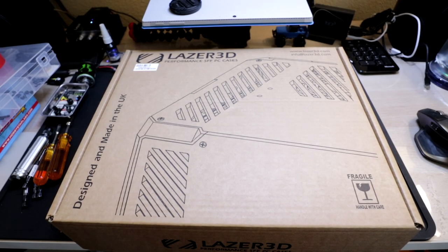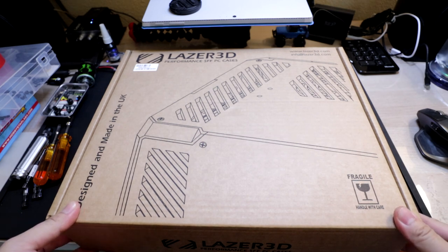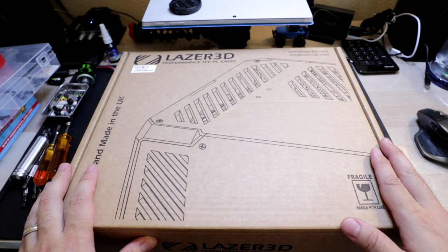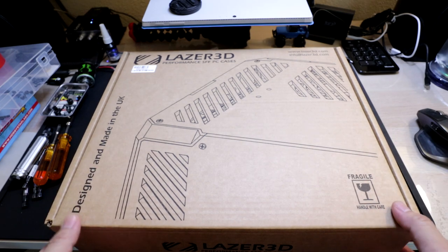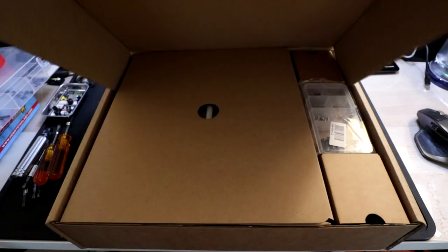Hey guys, welcome to my channel. Today we're going to be doing an unboxing of the Laser 3D LZ-7. The LZ-7 is a mini-ITX case comprised of acrylic panels and 3D printed parts. Let's go ahead and take a look.